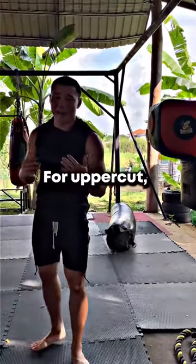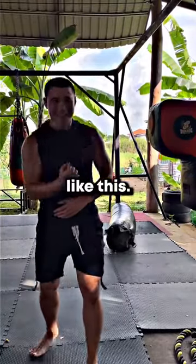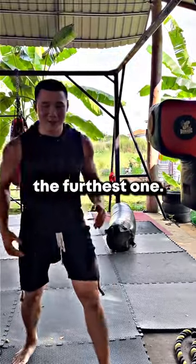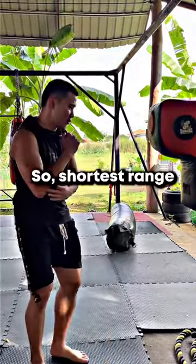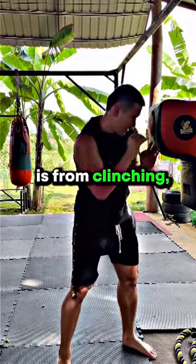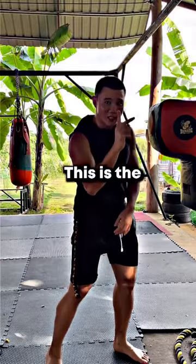There are three ranges of an uppercut. You have the short range, the mid range, and the long range — the furthest one. This is how it looks like. The shortest range is from clinching — bam — this is the short range.